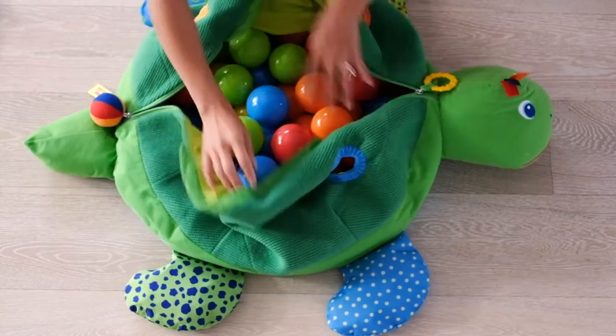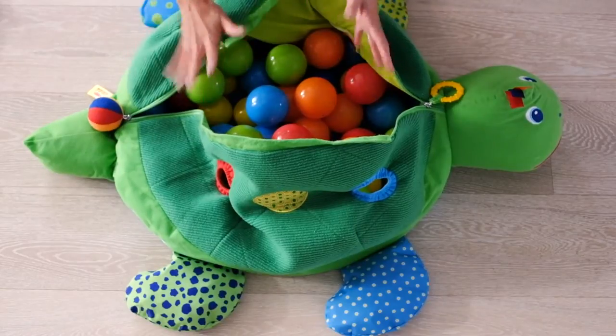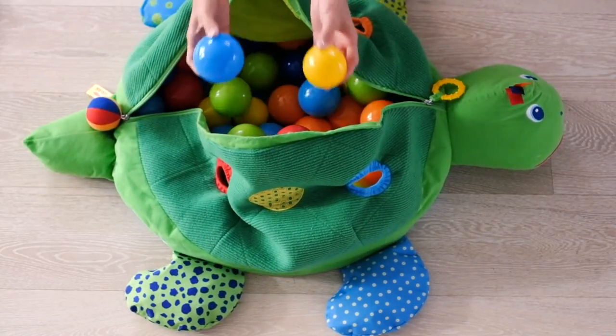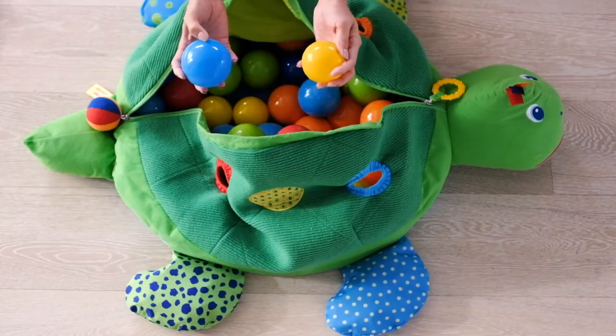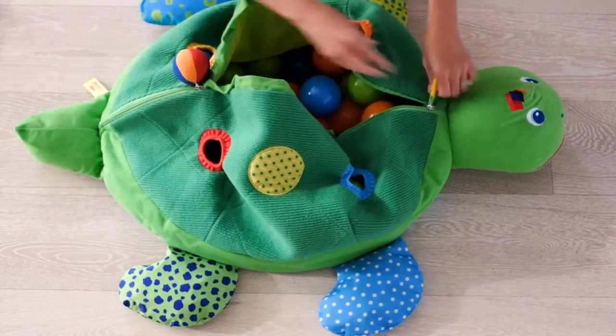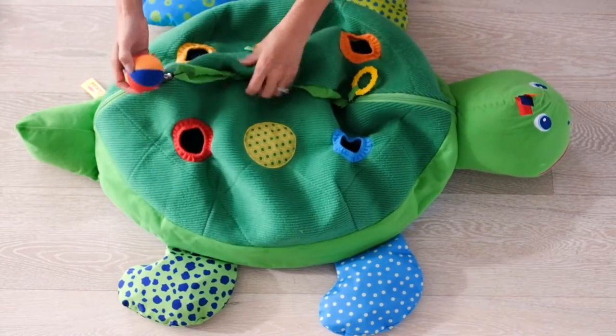When you open it up, all the plastic balls are actually inside — there's about 60 of them in two different sizes, slightly larger and slightly smaller, and six different colorations. You can zip this back up.